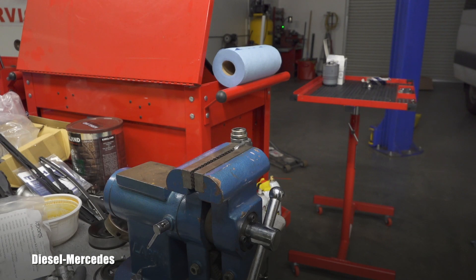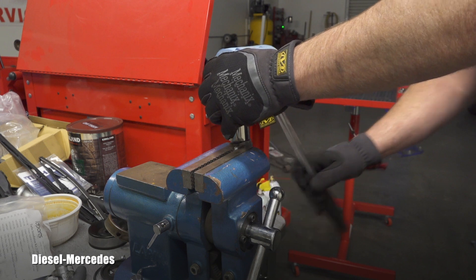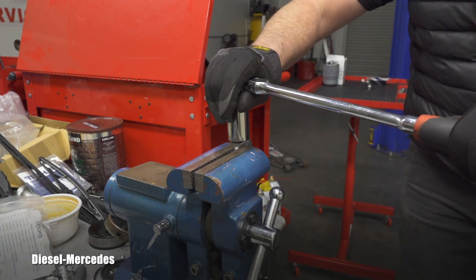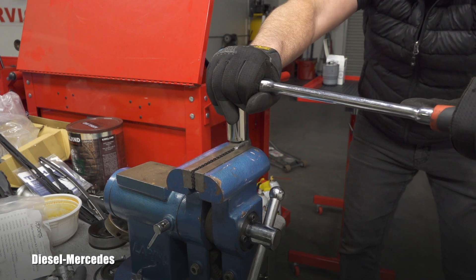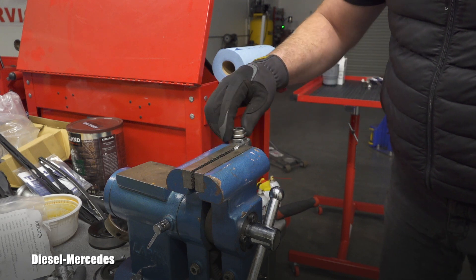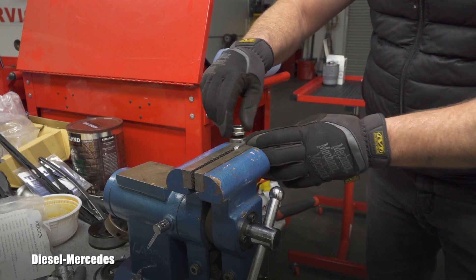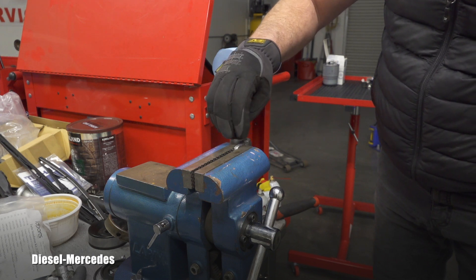Let's go remove it and put a new one on. I believe it's 27 millimeter — let's see how tight it is. I'm assuming it will be really tight. The problem is I don't want to break the rail or bend it. It was pretty tight but not super hardcore. I was just afraid to bend this part or break the valve.